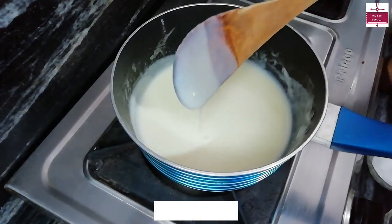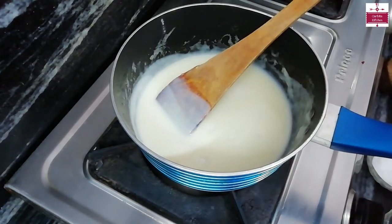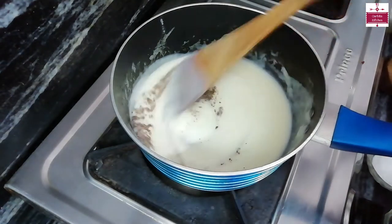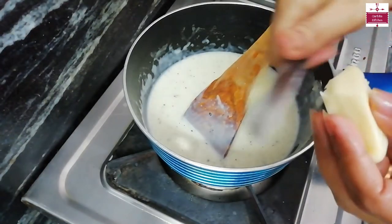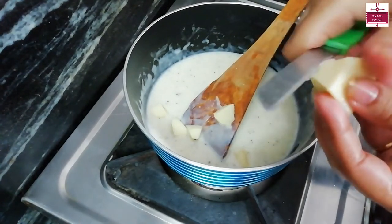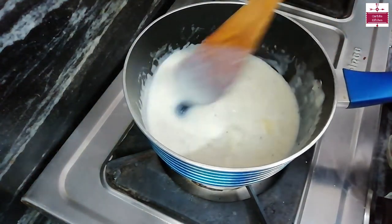The sauce is ready. Now we will add some salt and some green herbs and mix it properly. Now we will add some cheese cut into small cubes. The sauce is hot so the cheese will melt quickly.